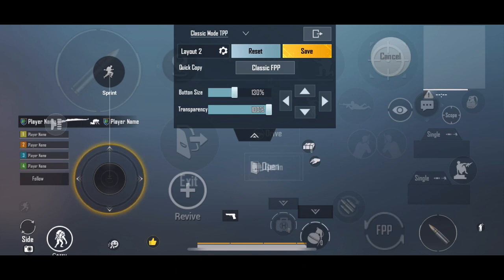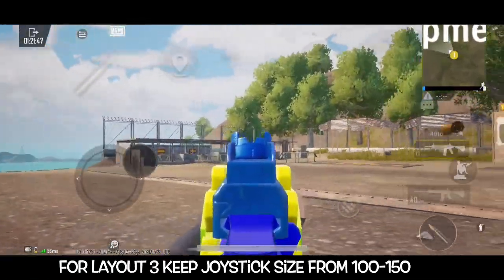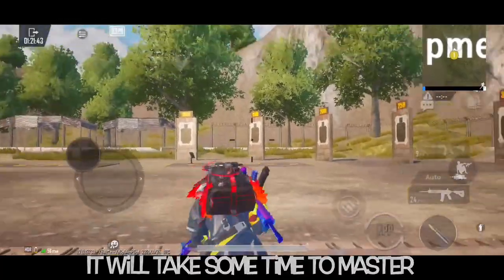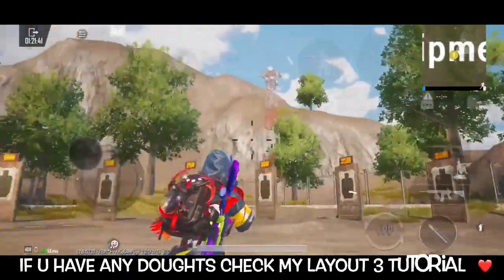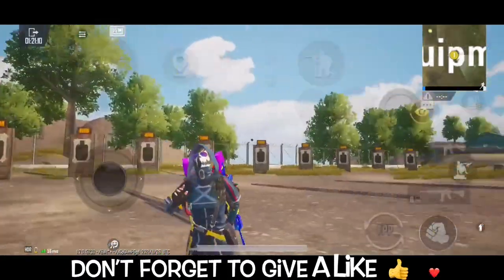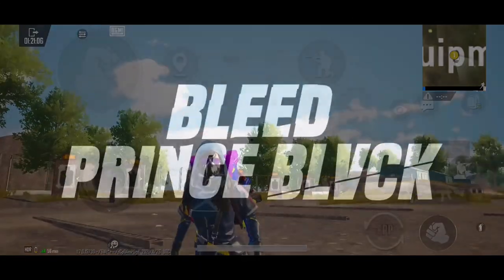We are going to show you a single time, and we will show you Layout 3. I hope you liked it. I'm Prince Black, signing off!